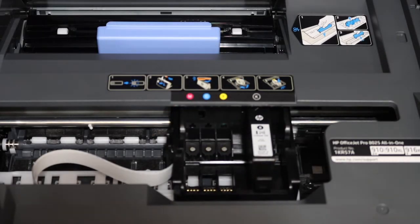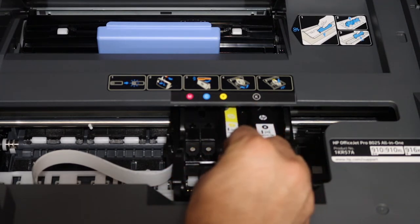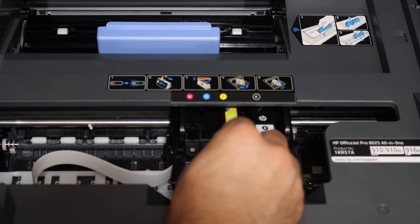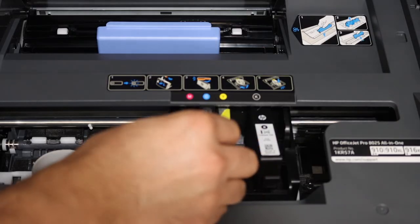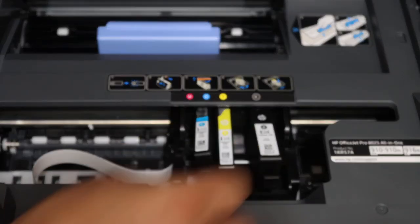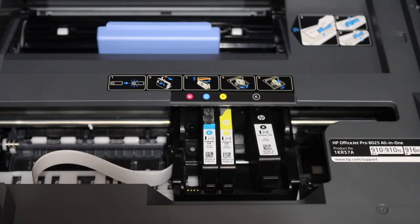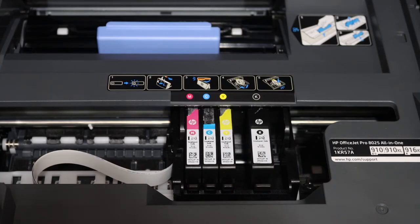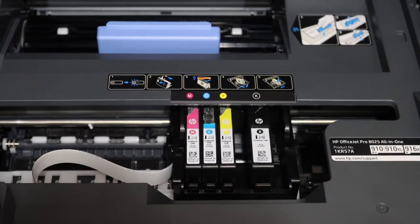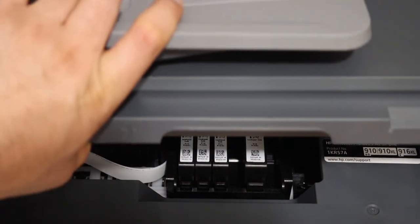Do it for each ink cartridge. Make sure you place everyone according to the marking, so it's very easy to install — simply place it in the right position and press it downwards. You will hear a lock sound when they are installed. Now close the ink cartridge chamber door by pulling it down and it will close itself.